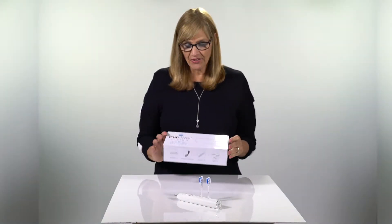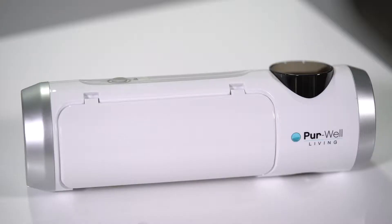Hi, I'm Mary from Pure Well Living. We're here today to talk about the UVB100 toothbrush sterilizer and why you need to use it.